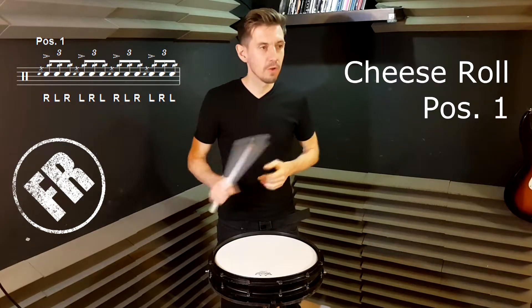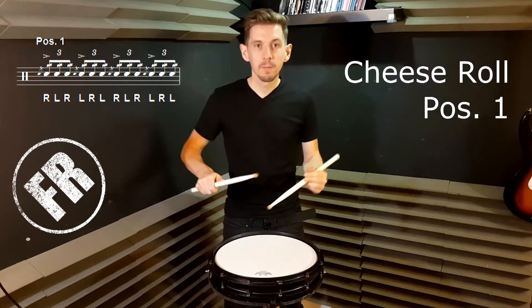Okay, how's everyone doing? Next up we've got the cheese roll, position number one.